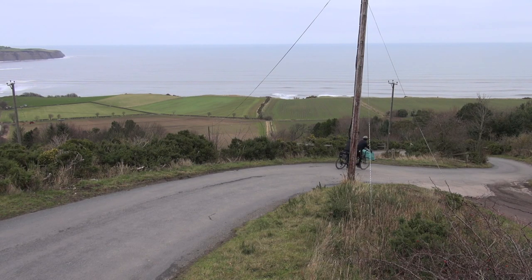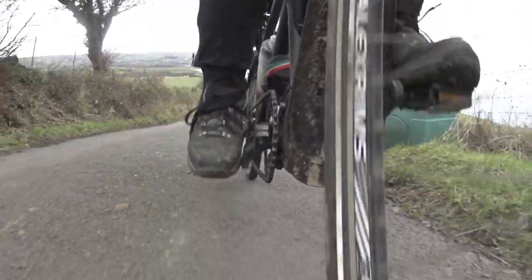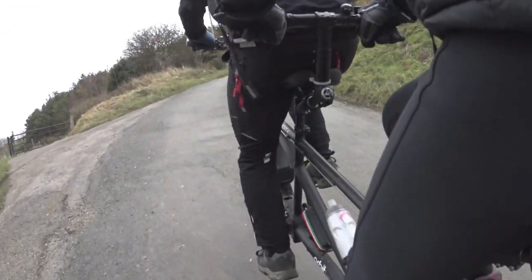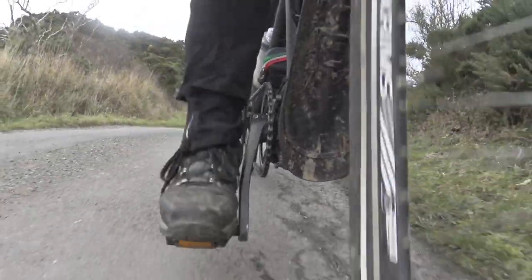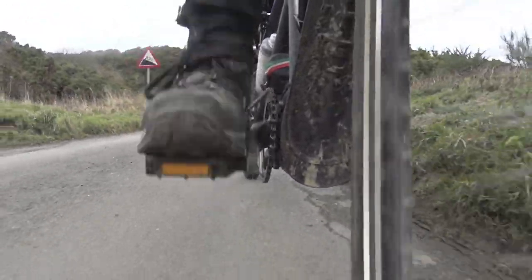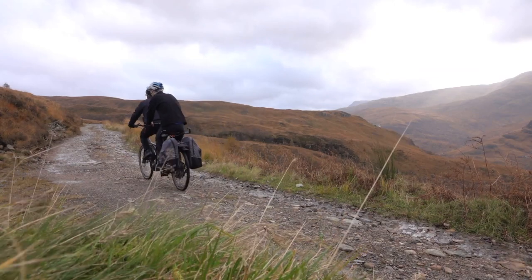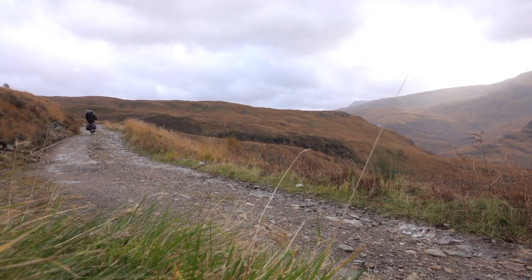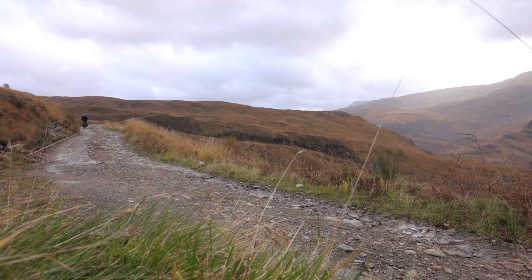One of our regular routes is to a beach near Robin Hood's Bay in North Yorkshire. We used to push our old tandem back up the hill to Ravenscar, but not anymore. Joe and I are both in our sixties. I've got arthritis and I need a new knee. We're not the fittest cyclists out there, but any fear of hills has gone.